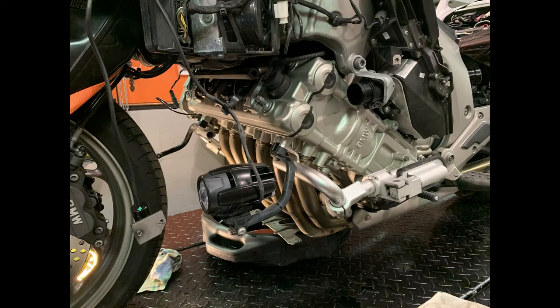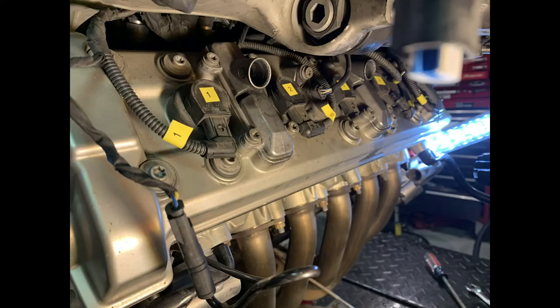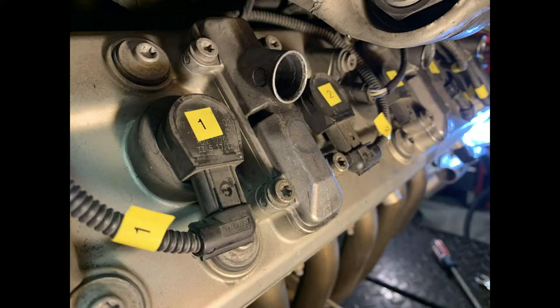Here's the engine all exposed. So now we're going to start working on getting the coils out and the PCV valve pipe removed. But before I do that, I'll take the pipe out, but I like to mark my coils and wires with matching numbers — there are so many of them and they all look the same. It's pretty easy to make a mistake, so I label them. That's something that never gets seen once it's closed up, but it's for me. It clearly identifies what's what.